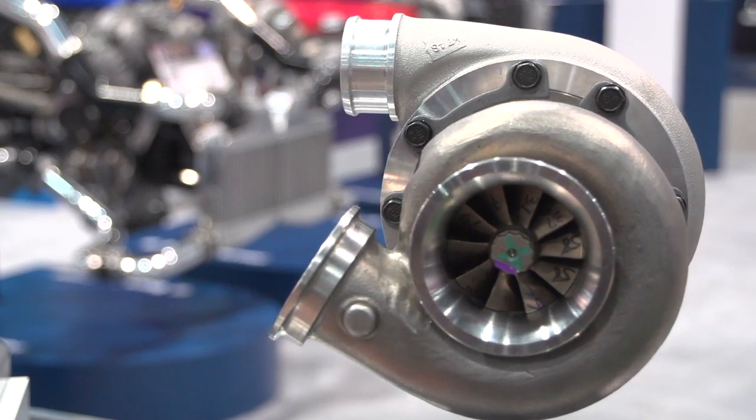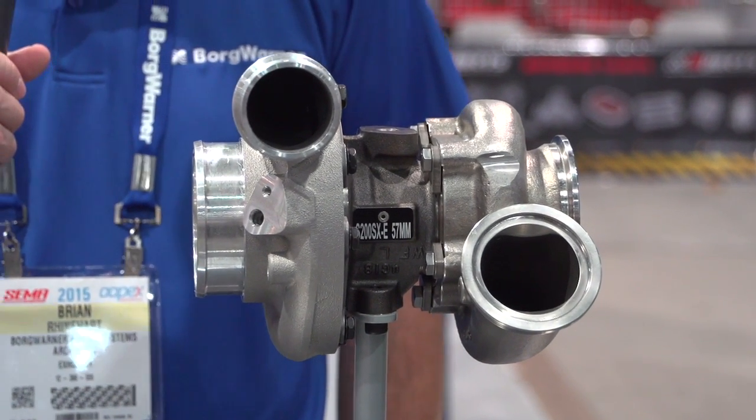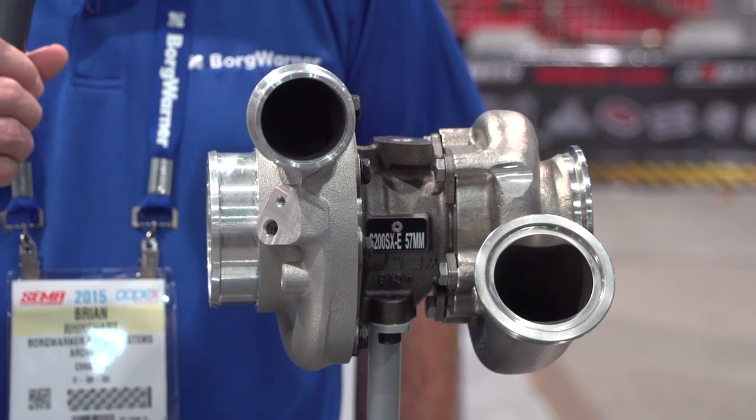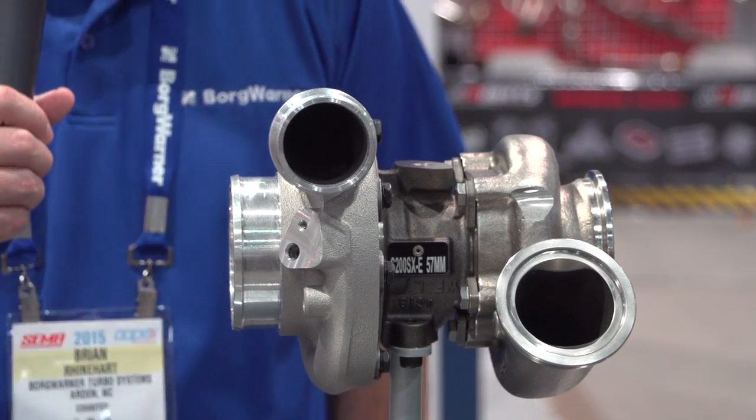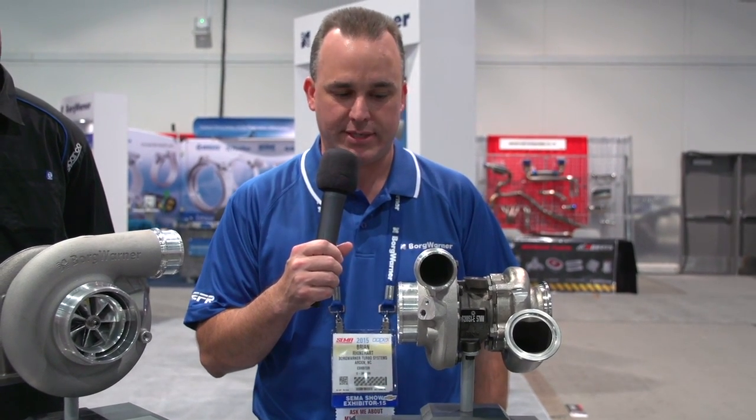We also have 360-degree thrust bearings for durability. We're able to feed these 360-degree thrust bearings internally instead of the oil hole being on the ramp, so these have much better durability and a higher thrust capacity.